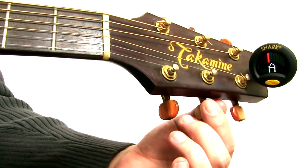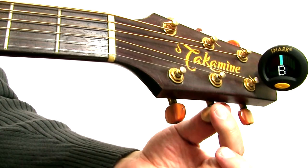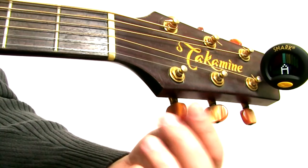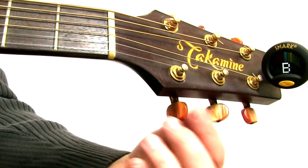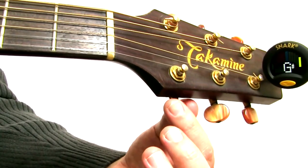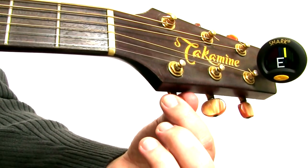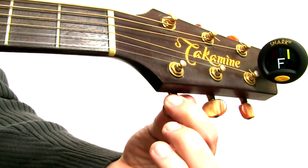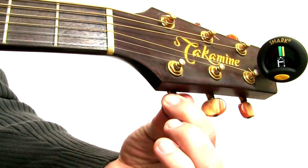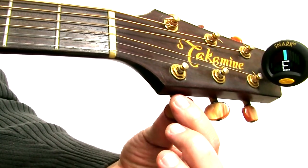Okay, so let's try the B string. It's a little sharp, so I'm going to release it a little bit — using very small increments if it's that close. Now I'm going to go over to the E string — that's the skinny E string, the most treble E string. It's a little sharp, I'm going to bring it down, turning away from the guitar. And that's in tune.